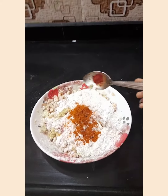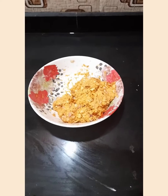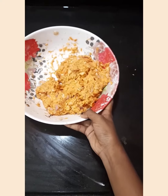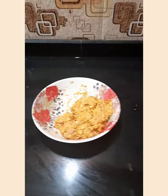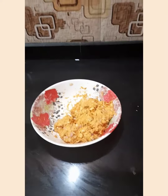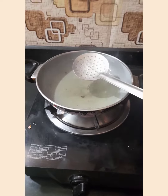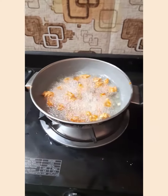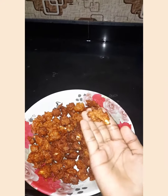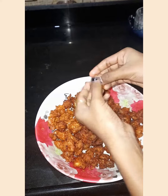Now I am going to add food color. Now I completed mixing. See how it is. Next we should fry it like a pakoda. Now we should heat the oil. Like this only you should put it in the oil for frying. Now I have fried the mushrooms. Now we should piece the pakoda.